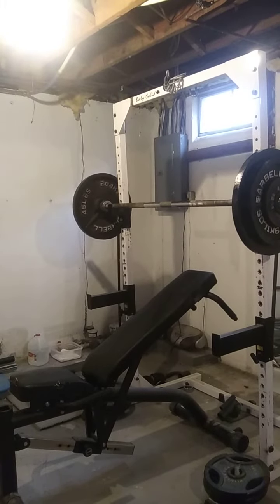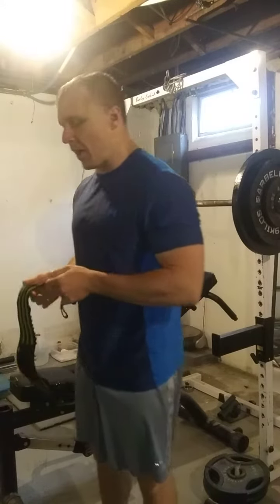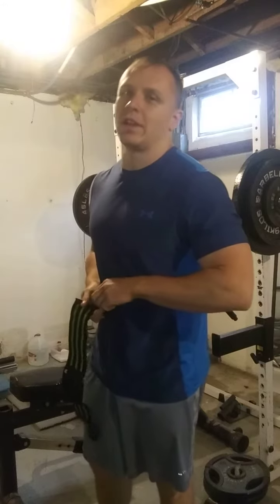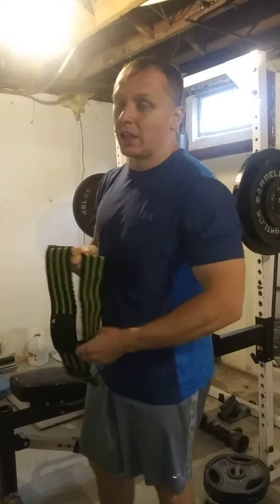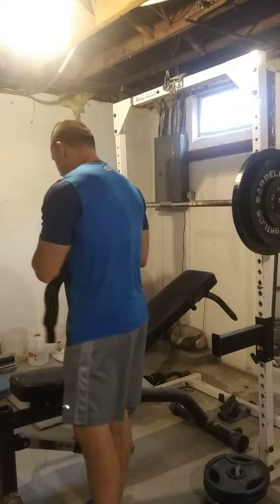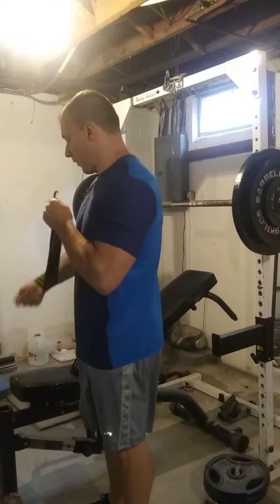Today we're going to do either a 5x5 or a 3x5 with a new variation that we've never messed with. We're going to be doing paused incline bench press. I've done plenty of paused bench press with bar, straight bar, even dumbbell, but I've never done paused incline. So I'm going to give that a try today. We'll see how it goes.